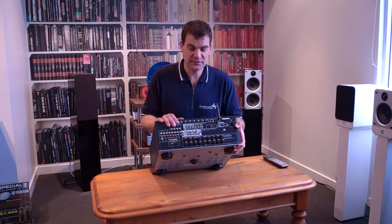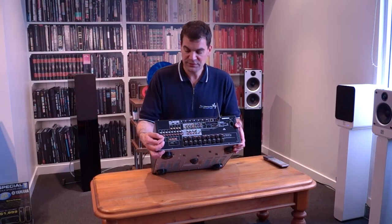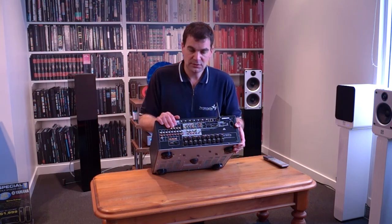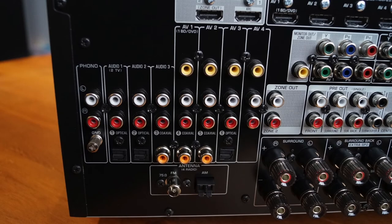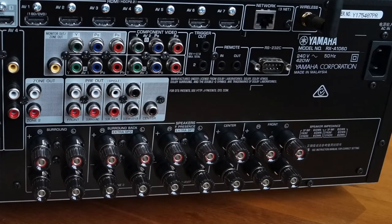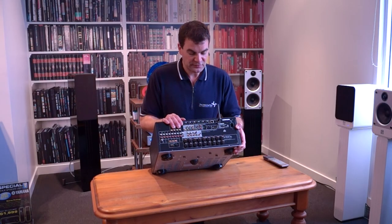There's composite video switching for basic inputs, as well as a myriad of analog inputs and outputs for turntables, CD players, or an old VCR. It has a dedicated phono stage with a dedicated ground. Underneath that are digital audio inputs — both optical and coax — as well as outputs, and AM/FM radio. This is a nine-channel amplifier, so there are nine sets of binding posts on the rear, and it's beautifully well-appointed as far as its overall amplification.